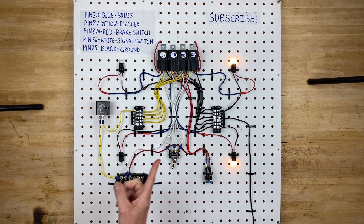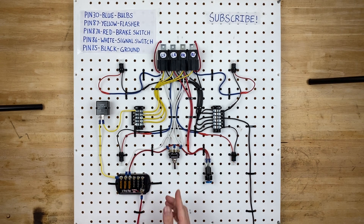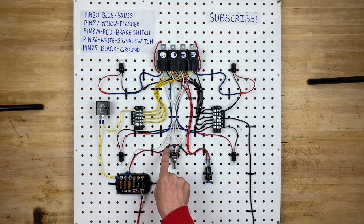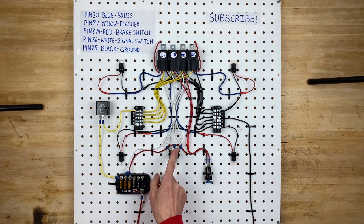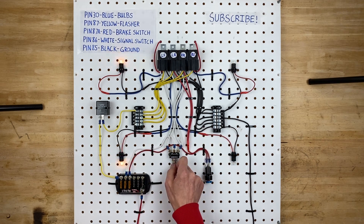We also have this three-position switch. It can go to one side and stay latched, sit in the middle doing nothing, or go to the other side and stay latched. It has three pins on the bottom — power goes in the middle, and when you flip it, power goes out one side or the other.